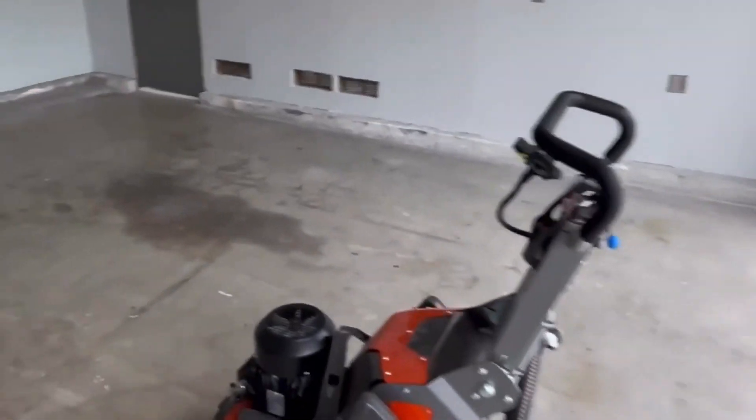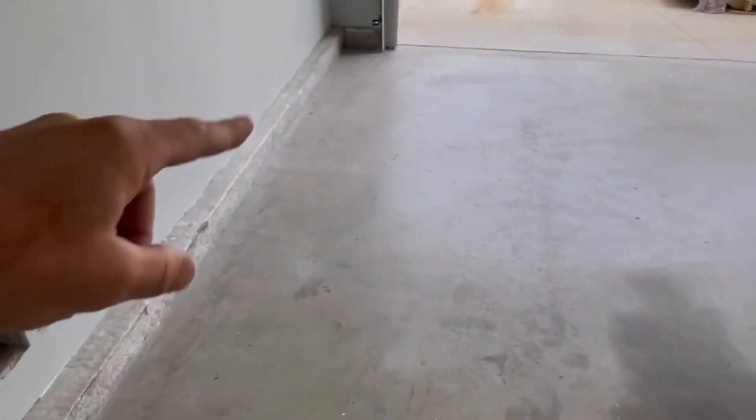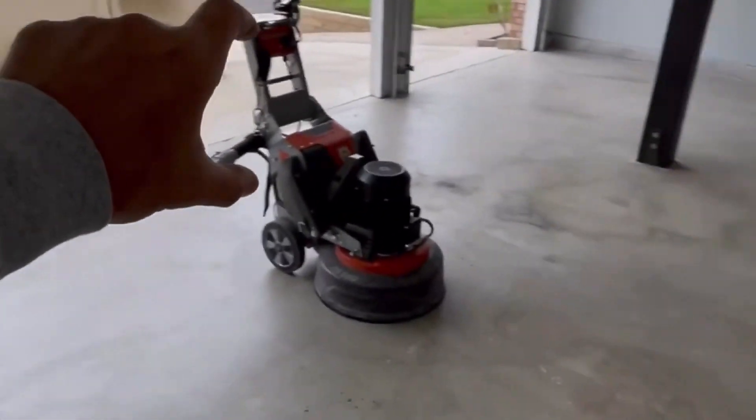Getting this one started today — you're gonna like this one, haven't done one of these in a long time. This is actually going to be a checkered floor and we are going to overlay the curbs and get those dialed up. I'm gonna kind of picture frame border this whole place out.